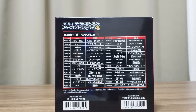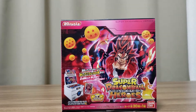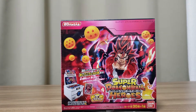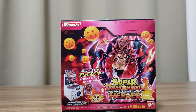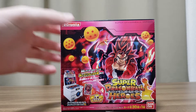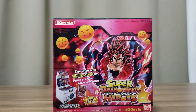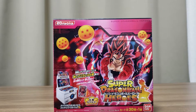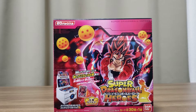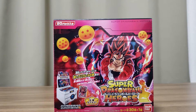The aim of this video is to complete the set. The main card is Super Saiyan 4 Limit Break Vegito. There's actually a secret parallel version — basically the same card, just with a different card art. That's pretty rare, so if I can get that, that'd be pretty dope.